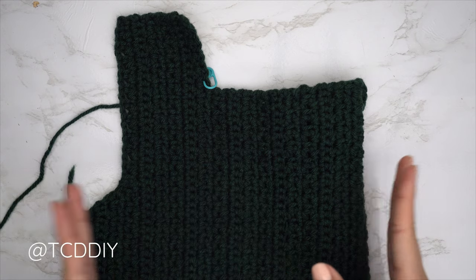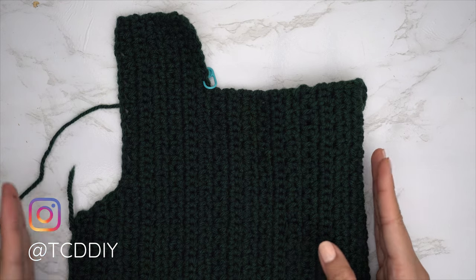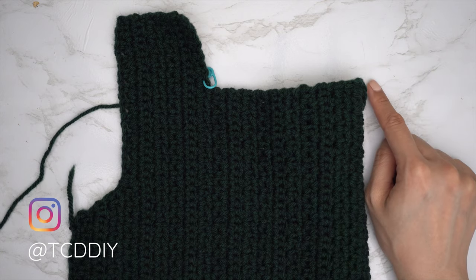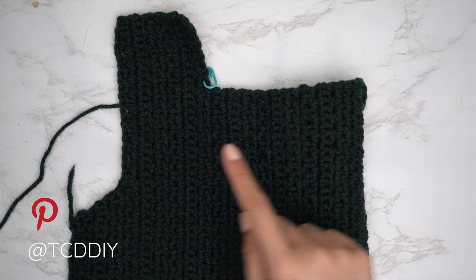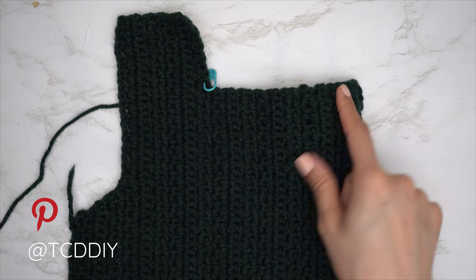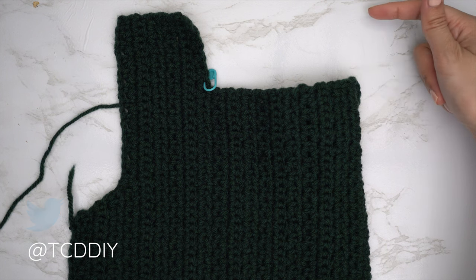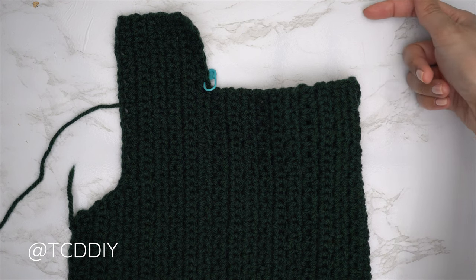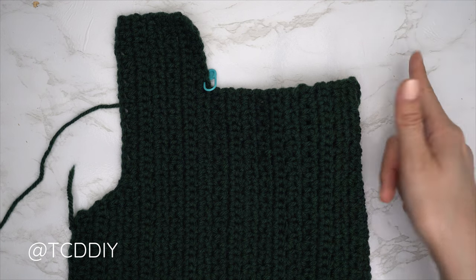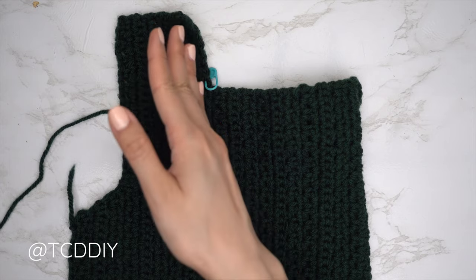The neckline portion is done — 37 rows total, width is roughly eight and a half inches or 21 centimeters. Now we're starting the second shoulder. Since we ended along the top, make a chain for the same number of stitches we skipped at the neckline — I skipped 10 stitches, so I'm making a chain of 10. After that chain 10, chain two: the first chain is a turning chain, the second is our chain. Single crochet into the fourth chain from our hook, then continue with two moss and single crochet rows for the same number of rows as the first shoulder portion.